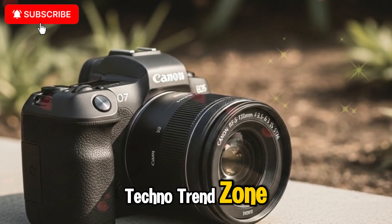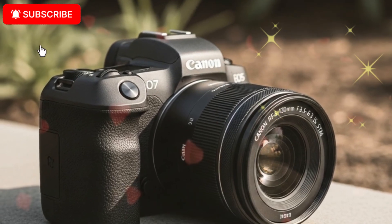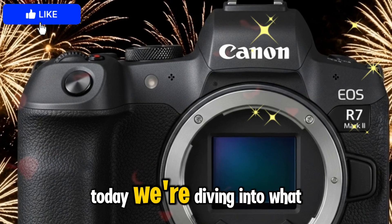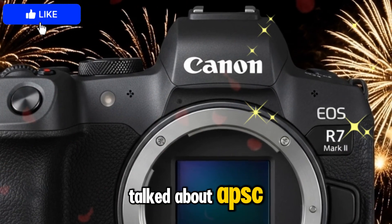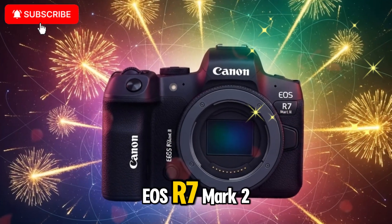Welcome back to my channel, TechnoTrendZone, your ultimate hub for the latest camera news, photography gear reviews, and in-depth breakdowns of upcoming technology. Today, we're diving into what could become one of the most talked-about APS-C cameras of 2025, the Canon EOS R7 Mark II.